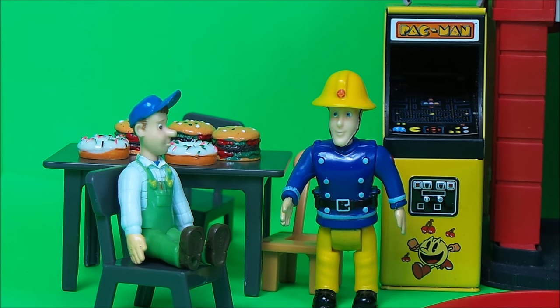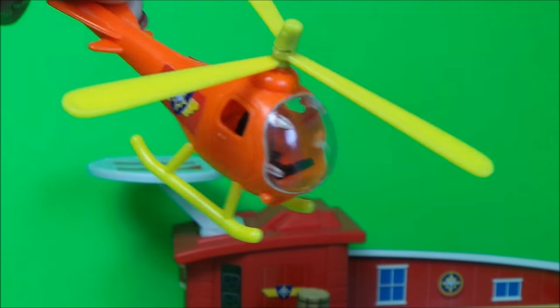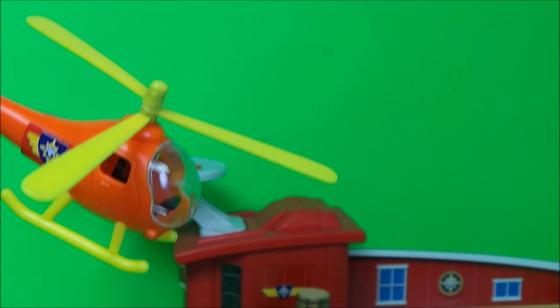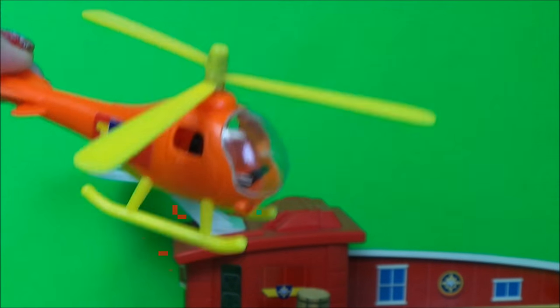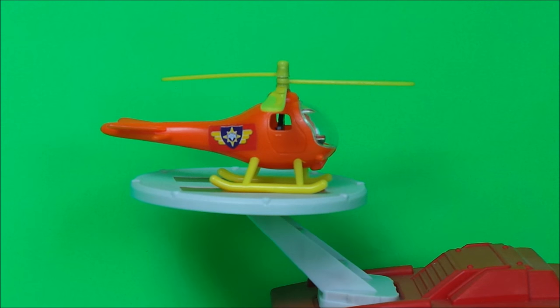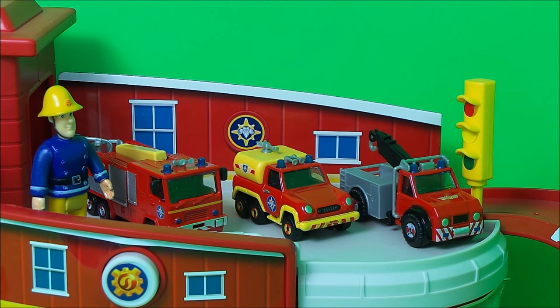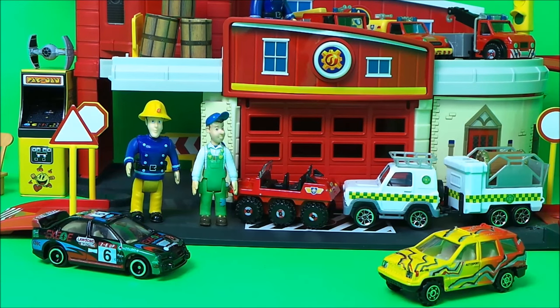Tom Thomas is practicing his landing and take-off skills in Wallaby One on the helipad of the fire station. That's cool, Tom Thomas — what a perfect landing! And there's Fireman Sam: he's checking out the new mini vehicles — Jupiter, Venus, and also a very special pickup truck called Phoenix. They're looking rather awesome, all shiny and new!